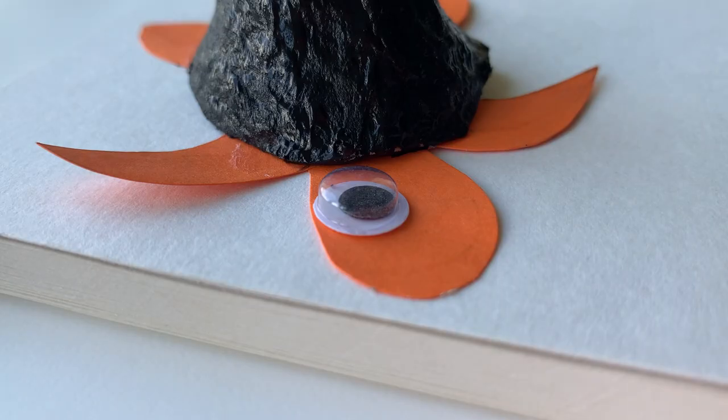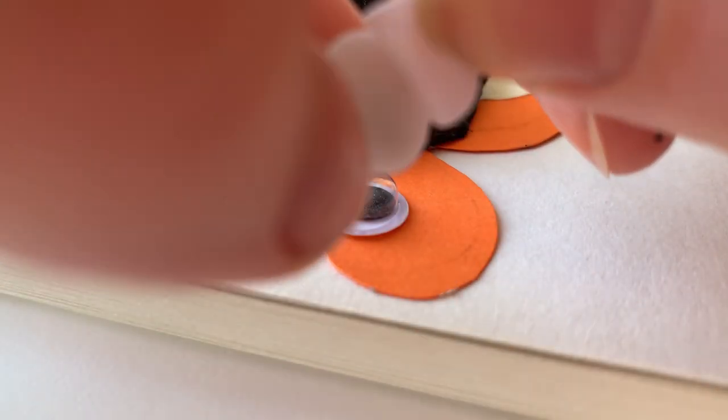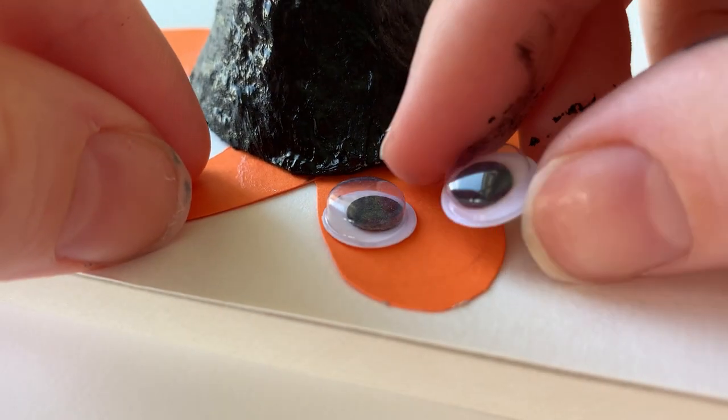Next, get your googly eyes. Remove the sticker from the back and place them gently on the head of your turtle one by one.